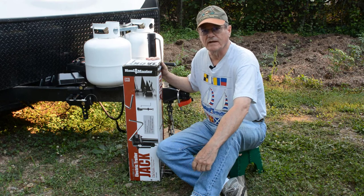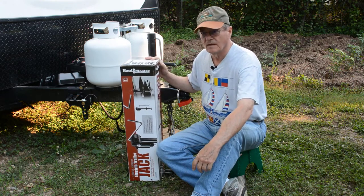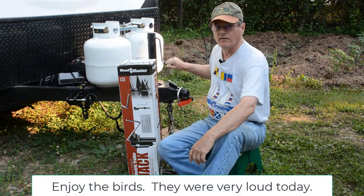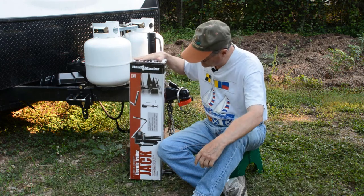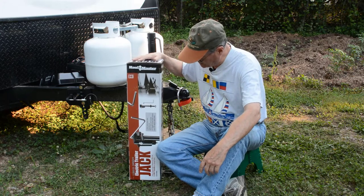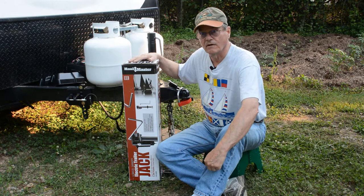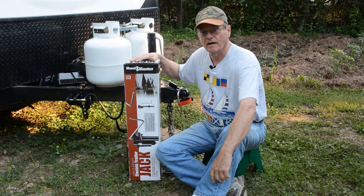Hello, welcome to Bucket List Time with Ann and Wayne. I'm Wayne, obviously, and I'm out here in the yard by myself today working. I got tired of this hand crank for our Kodiak camper. I'm getting old and I don't like it, so I bought this electric trailer jack. I got it from Harbor Freight. It was on sale, but normally they're just over $100, which is not bad for an electric jack. So anyway, we're going to install this today and see how it works.